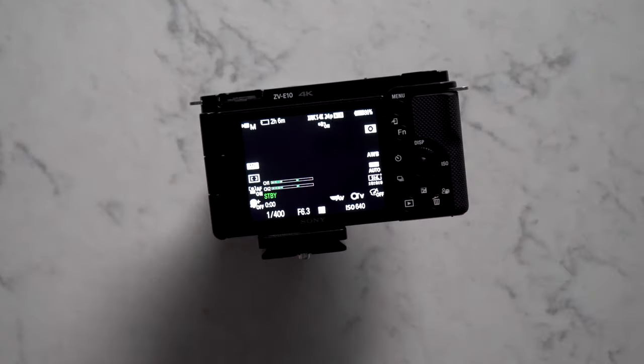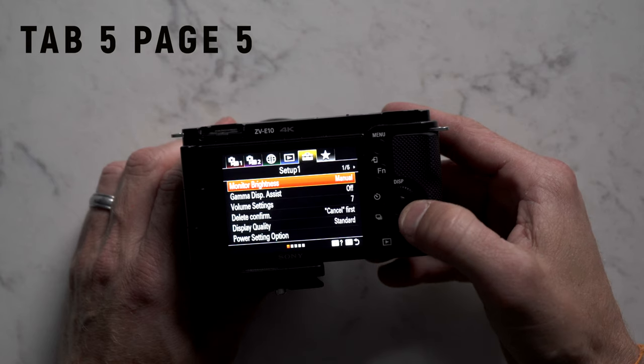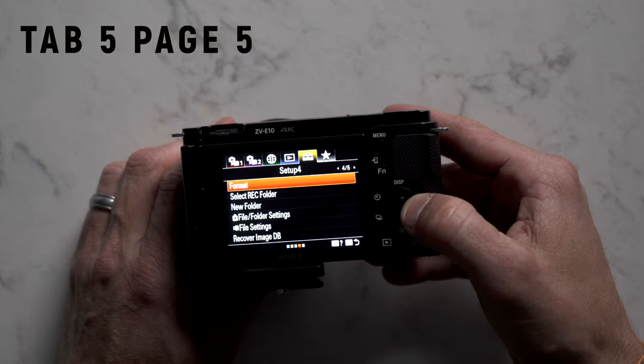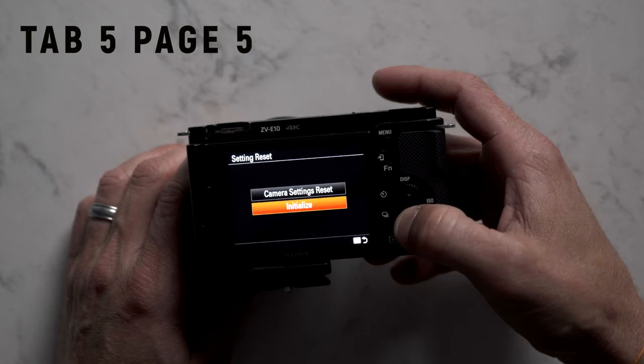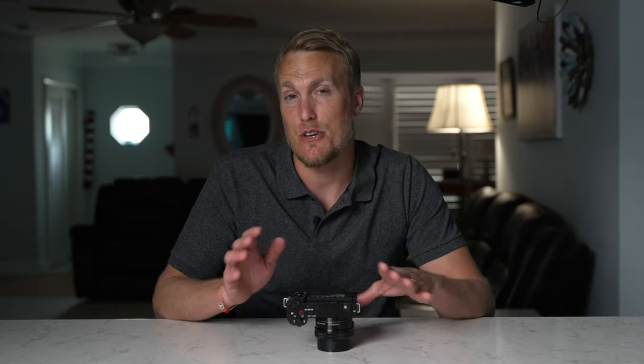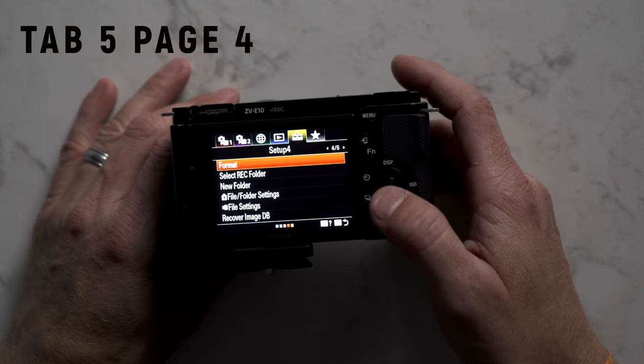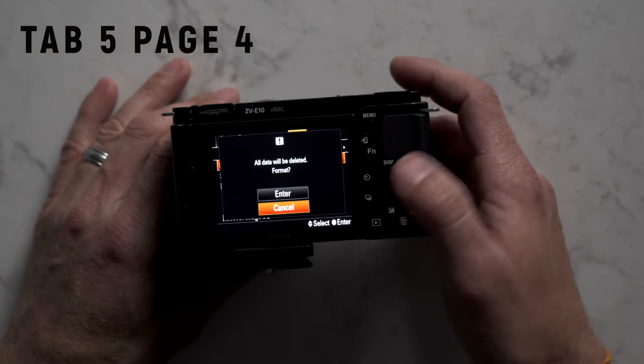If you've been messing around with your settings and want to put your camera back to its base, go ahead and reset the factory settings. Just go to tab 5, page 5, and go to setting reset, then initialize. I'm not going to reset my settings on this camera because it took me a long time to get them how I like them, but I'm going to share how I set my camera up. You might also want to format your SD cards to start from scratch — just go to tab 5, page 4, click on format, then enter.